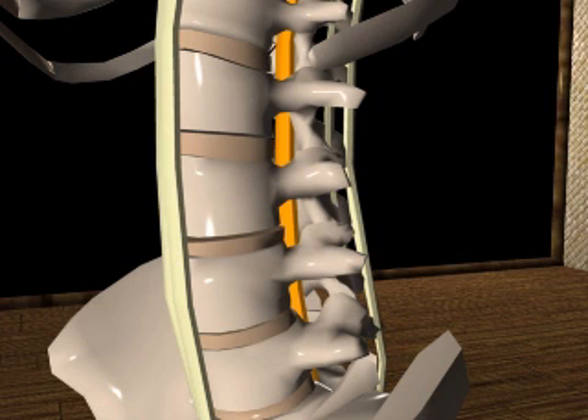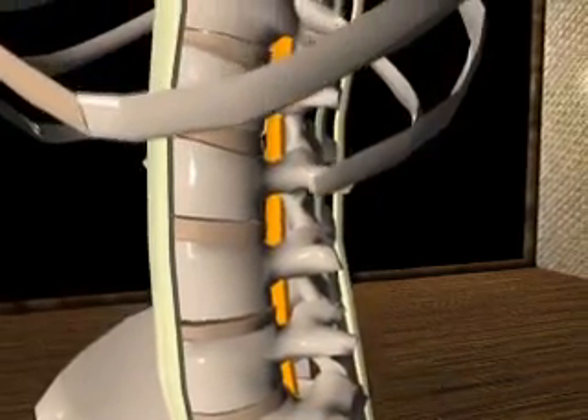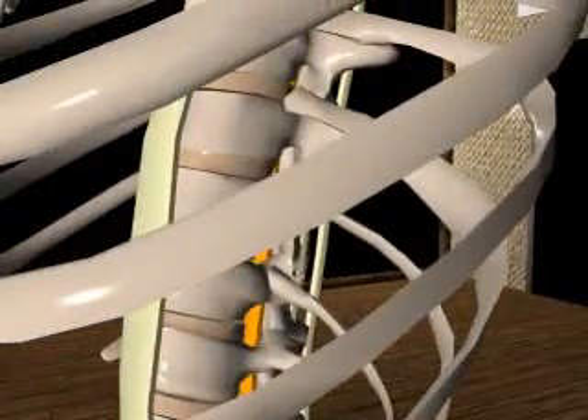The lamina flava connect the lamina of adjacent vertebrae and extend from the axis to the sacrum. Their marked elasticity serves to preserve the upright posture and to assist the vertebral column in resuming it after flexion.